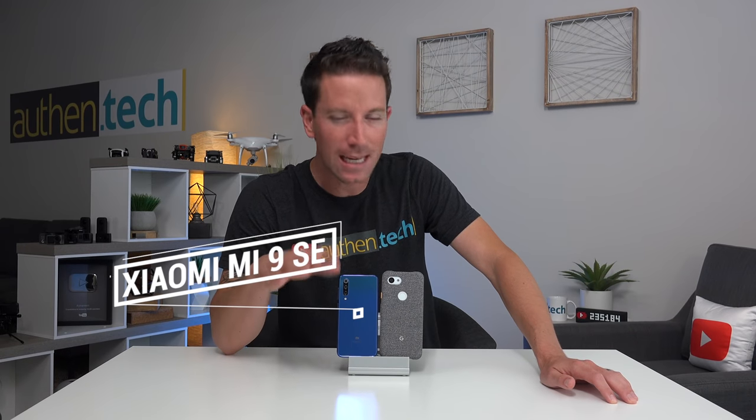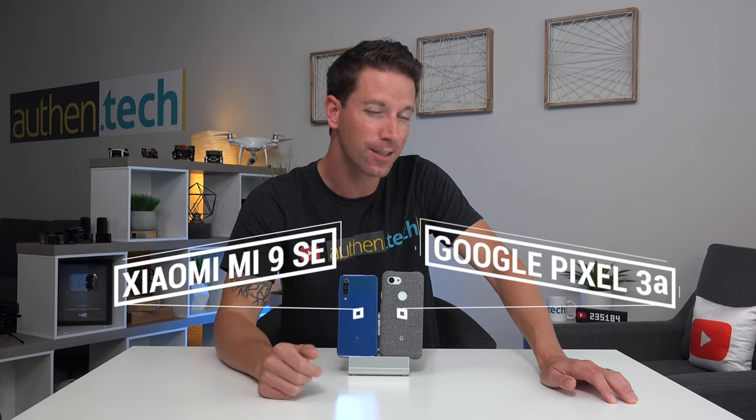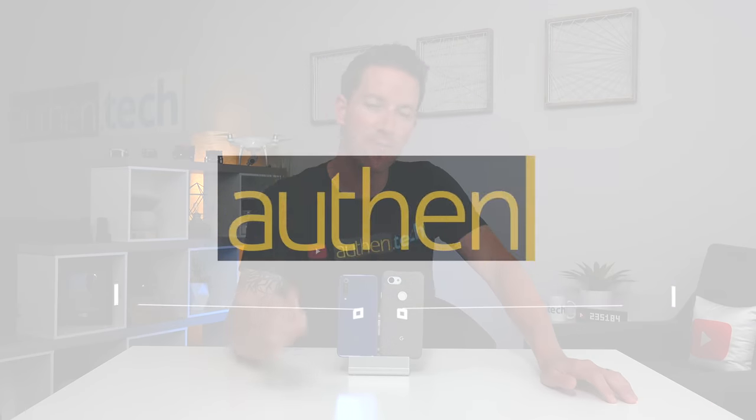This is the Xiaomi Mi 9 SE and this is the Google Pixel 3a. I'm Ben from Authentech, and today we'll be doing a camera comparison test between these two phones.